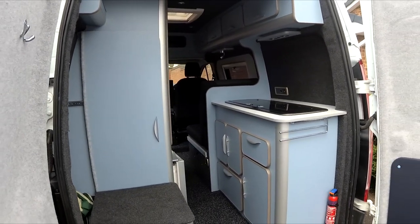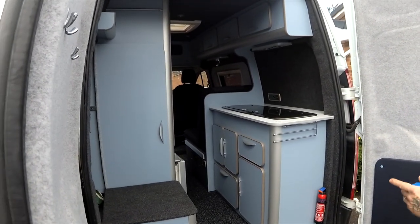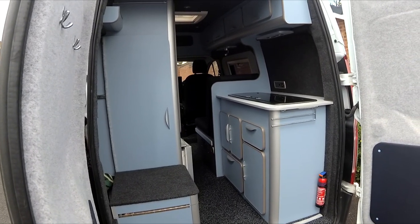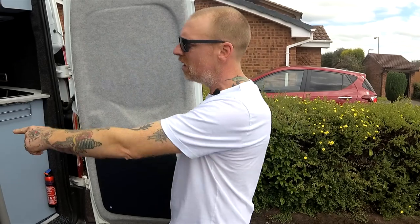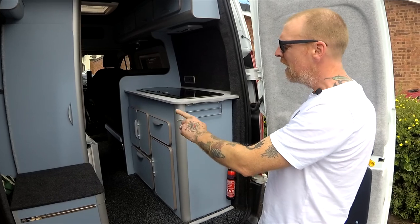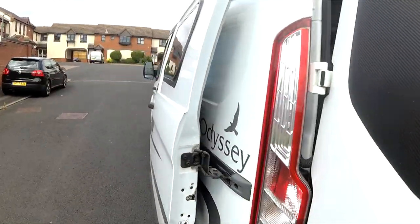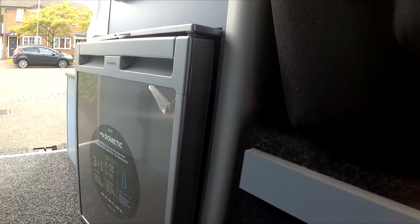Everything in here works off 12 volt or gas, apart from the 240 volt heater. It's got a 140 amp split charge relay professionally fitted, so it charges at almost the same rate as your alternator is putting out for the vehicle battery — it doesn't take long to charge the leisure battery. With low-consumption LEDs and the fridge being the main draw, it reduces to 25% less consumption in night mode and is very quiet during the night.